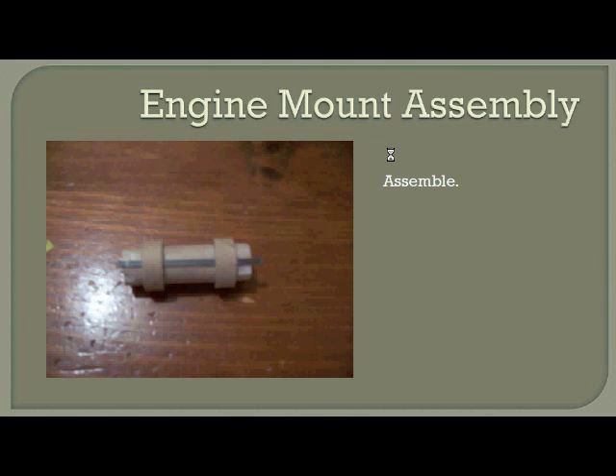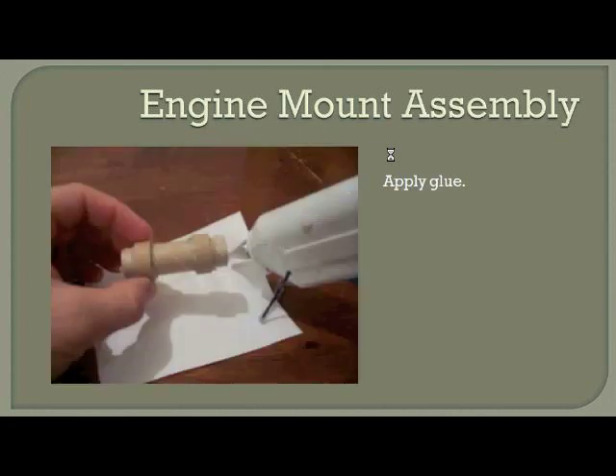Assembling this simply requires you to put the engine lugs over the ends of the engine mount casing, with the engine clip underneath them. The only thing you need to be careful of is that engine clip — those tabs on the end must be facing inward toward the inside of the engine mount casing. Finally, to secure the engine lugs in place, apply some hot glue to the inside and outside edges of the lugs, which will prevent them from sliding off the engine mount casing.